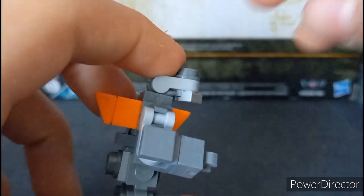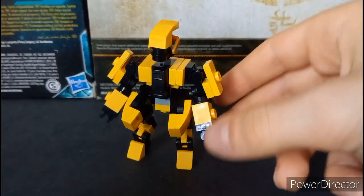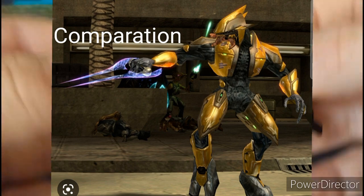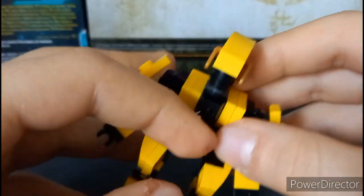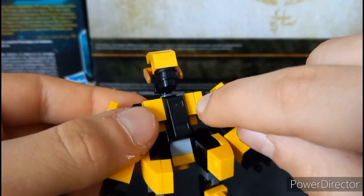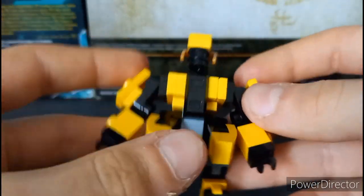Now we're gonna move on to the Gold Elite. I am really, really proud of this one. The Gold Elite is actually extremely accurate to the game. As you can see, there is really good detail. On the design you can see there are two blue lights here and here, but this is too tiny for this scale so I can't include that detail. But that's cool.